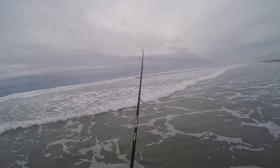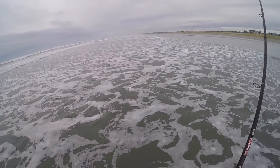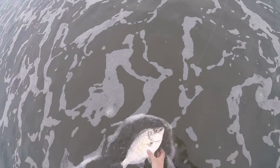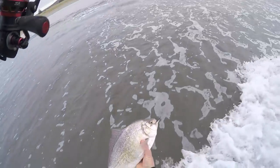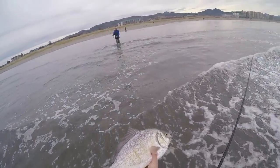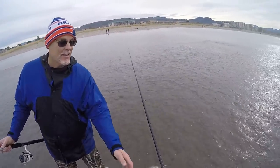This is fighting weird — this doesn't feel like a surf perch. Oh dude, it's a big surf perch! It's like a pound and a half. Look at that — that is the biggest surf perch I've ever caught. Oh my, that is fantastic.